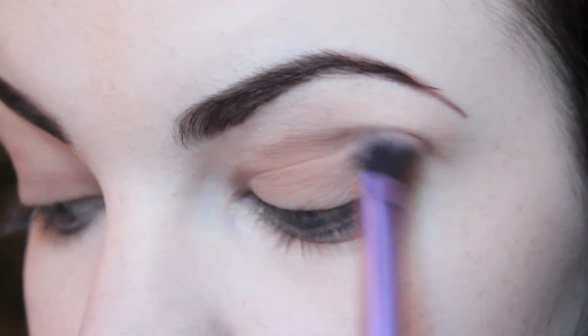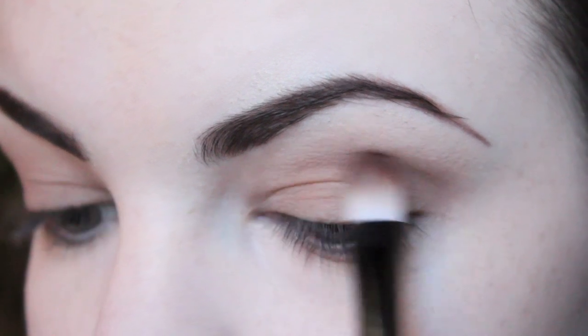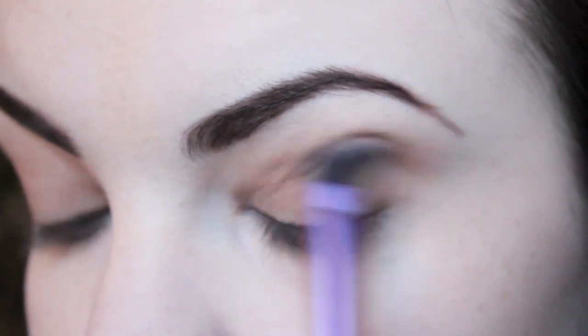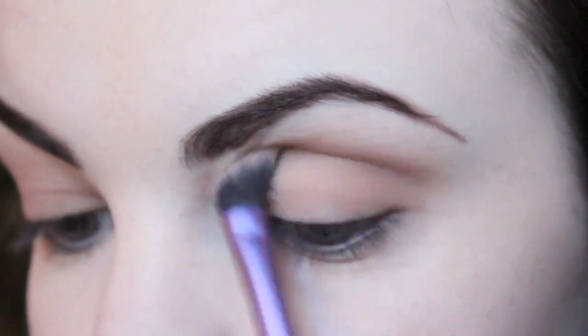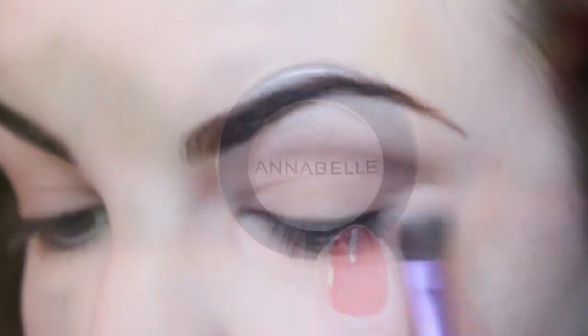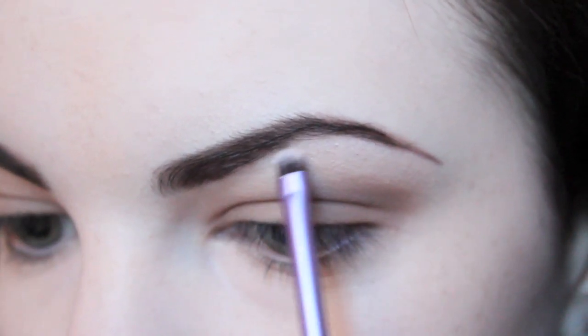Once I had applied the first two colours, I blended them out using a Real Techniques eyeshadow brush, and I then added just a little bit more of the darker brown to the crease area and blended it through. After having done that, I took a shimmery ivory colour and applied it to my brow bone and inner corner as a highlight.